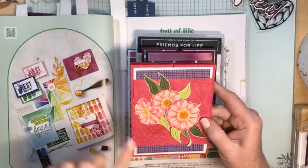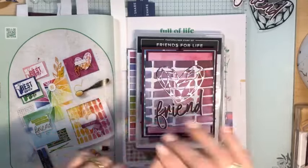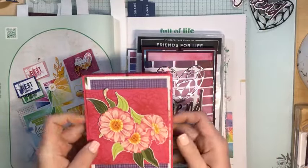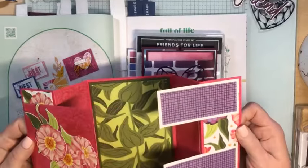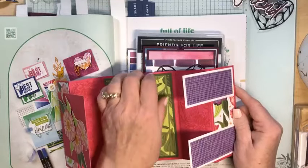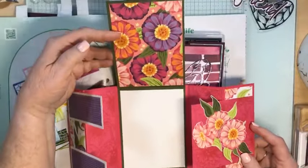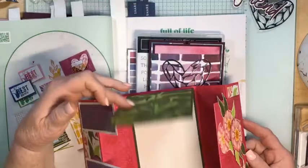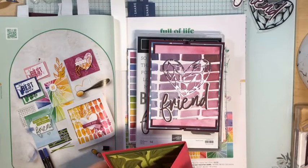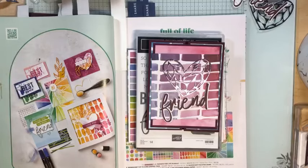I used the Zinnia Designer Series paper to make this card. This card opens up like this — it's a thick card so it's popping up a little bit, but when you open it up you get a surprise on the inside with more Designer Series paper, and then there's even a better surprise — another pop-up card on the inside. This was such a fun card to make at my stamping retreat.